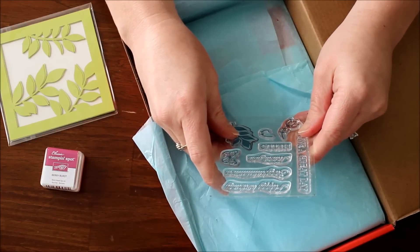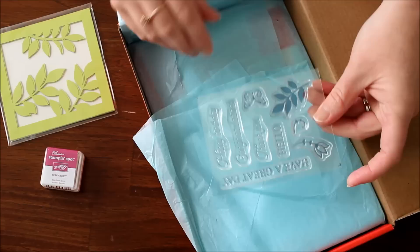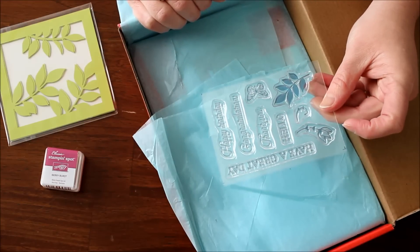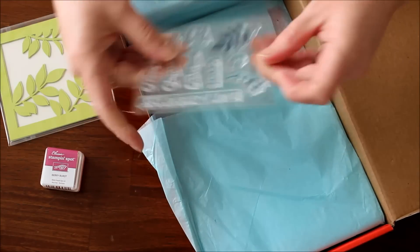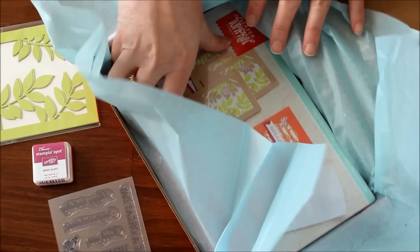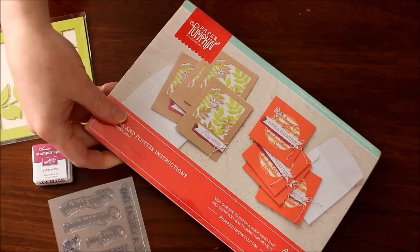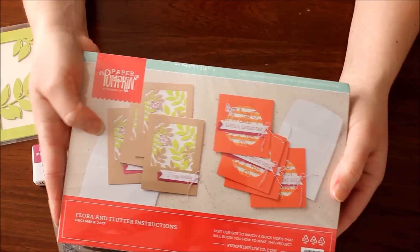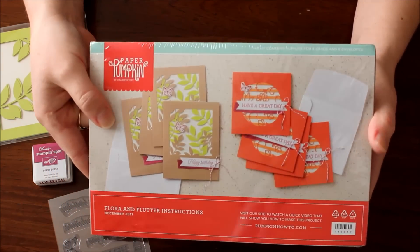The greetings say happy birthday, congratulations, thank you, hello, and have a great day — great greetings to start out the year, because we'll need all new cards for the upcoming year. Now let's open it up — I'm loving this color combination for sure. It's like coral and Berry Burst, and then some Lemon Lime with some Crumb Cake.